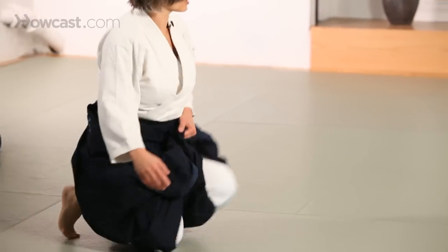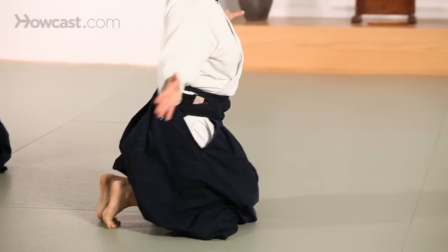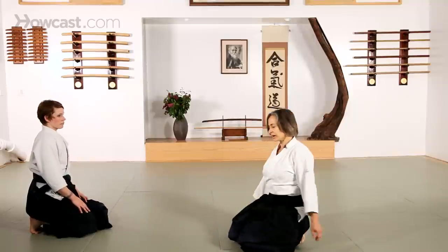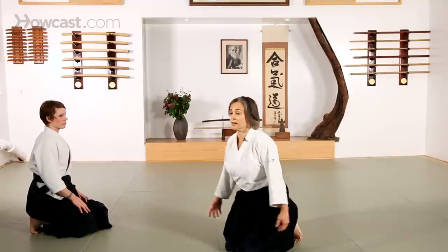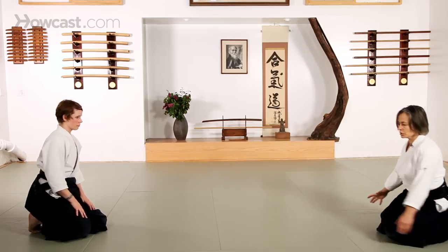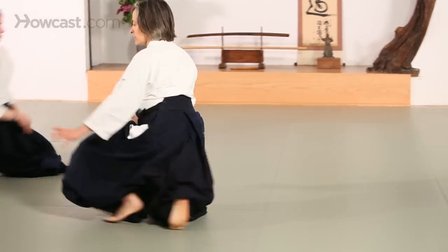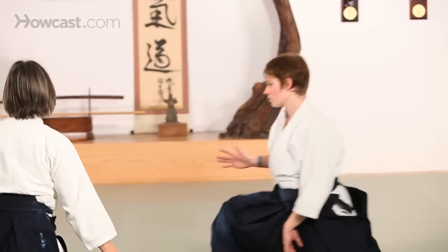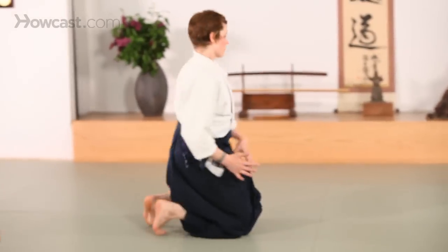To turn, I put both of my knees down and I turn. So if you're a catcher in baseball you already know how to do this. Backwards is the same thing. So we can just walk around turning, moving backwards.